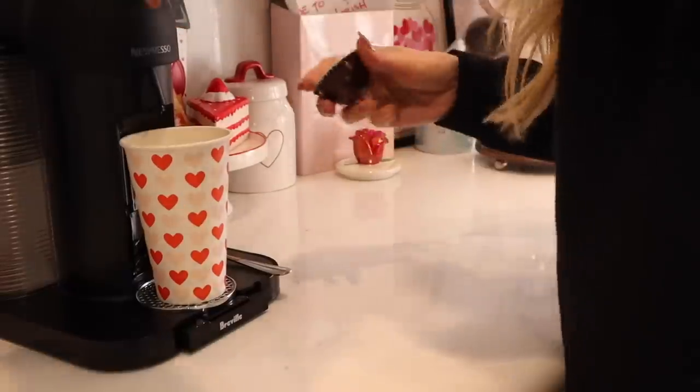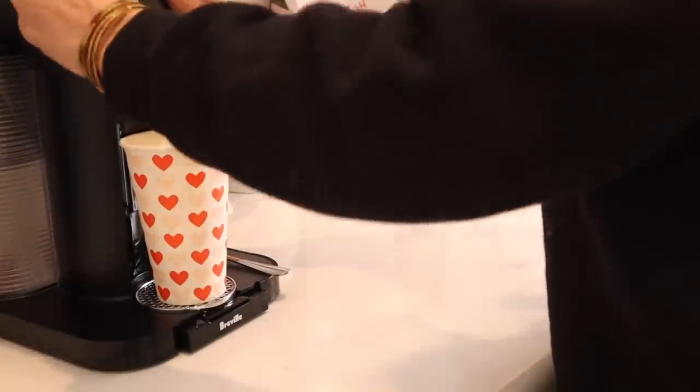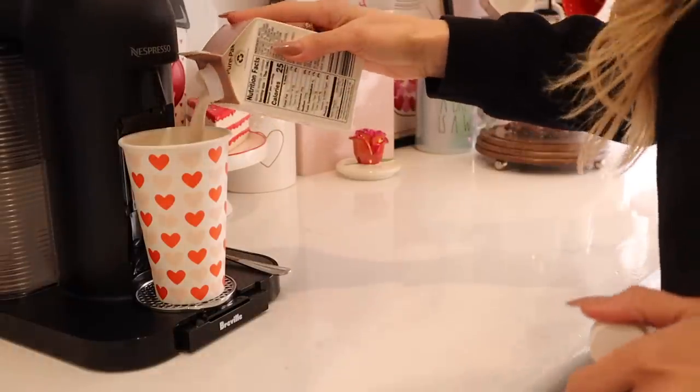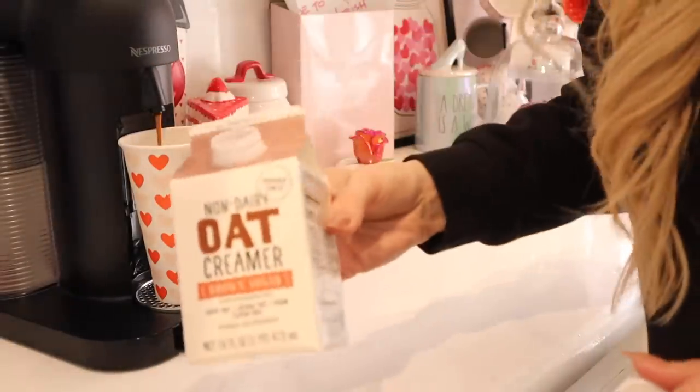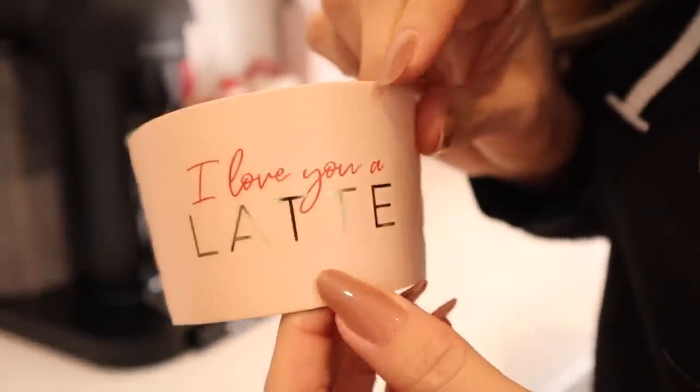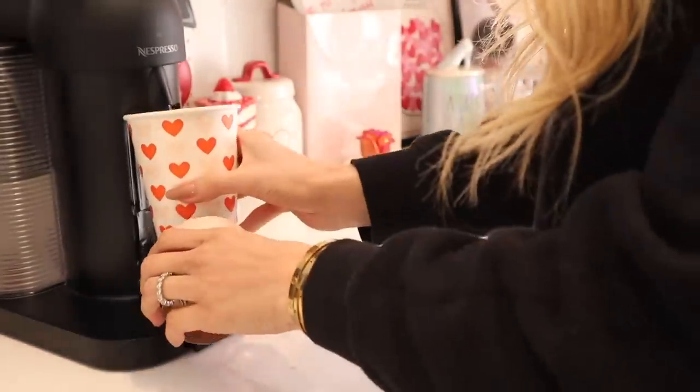Before we head outside I wanted to make a nice cup of coffee. It is very cold on this particular day and we're about to get a little bit of rain. We live in northern California in the wine country and we've had a lot of rain recently. I found these really cute cups at HomeGoods and then we are going to head outside.